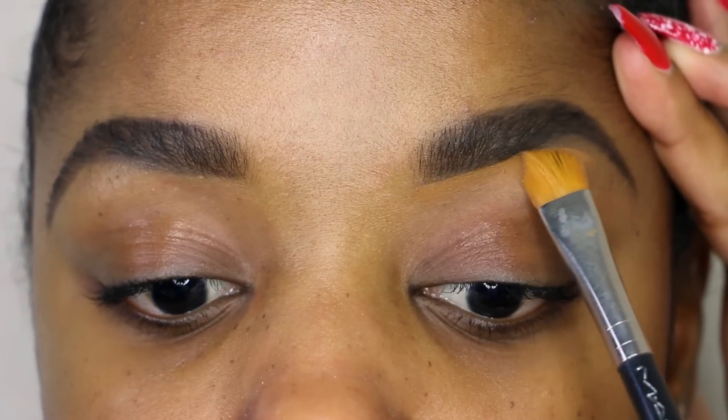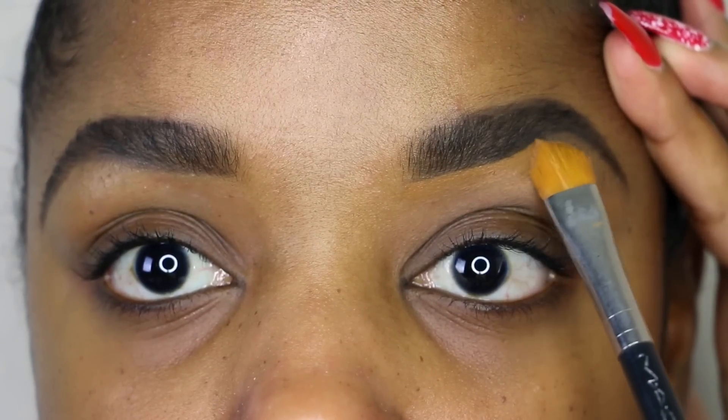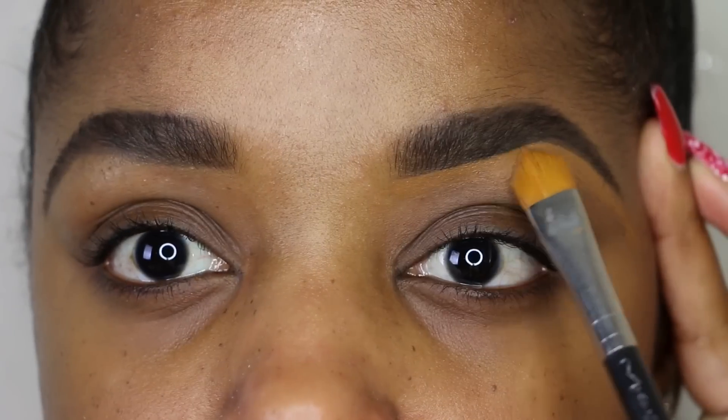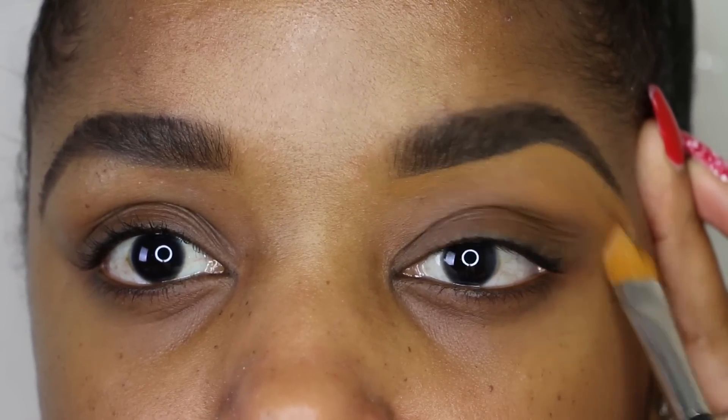You don't want to follow your hairline, especially if your brows are uneven like mine. You kind of want to follow where you applied the pencil, because that was the shape you created — you're just cleaning up the pencil with the brush, and then I'm going to get in with my finger.